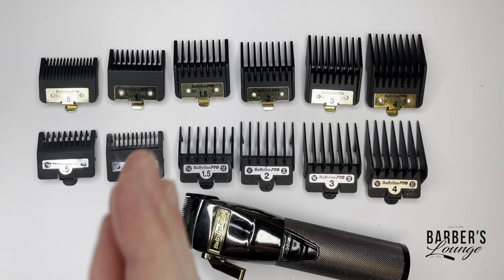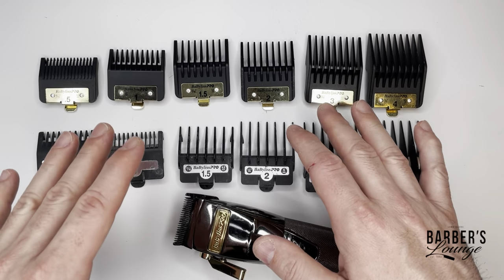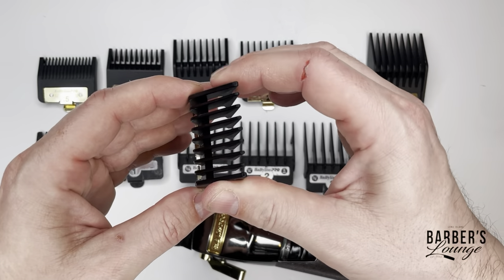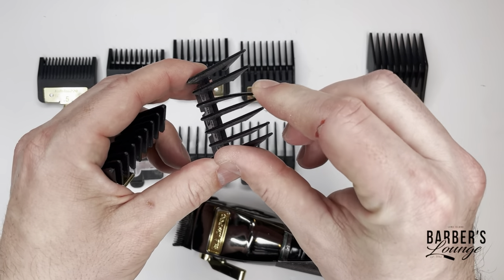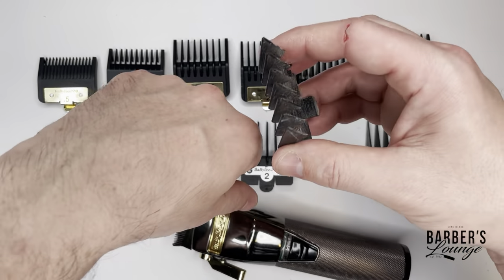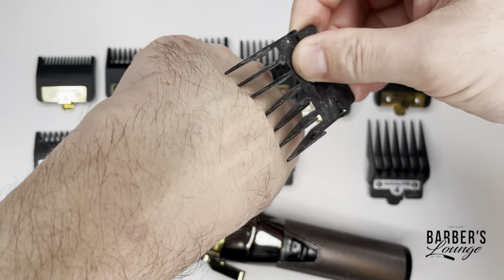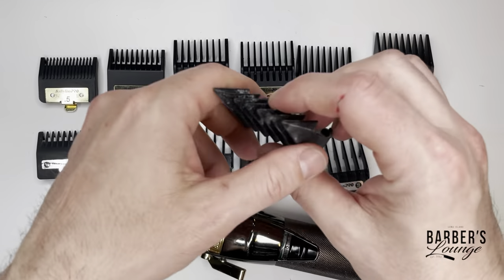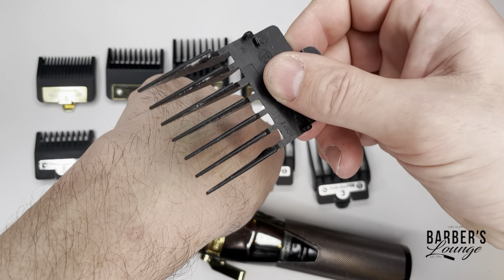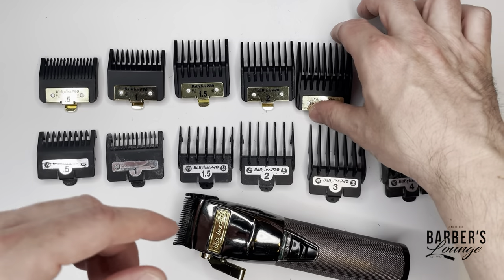The difference between these two sets of guards is the plastic. The plastic on these premium guards is a lot stronger. You'll see how weak the stock guards are, and the difference this makes is when you're cutting someone with these stock guards - they'll bend, and the bigger the clip is, they're gonna bend more and more. You can see that split right there, that's gonna cause the hair to be cut unevenly, and there's gonna be different rows in the guy's head or it'll look like lines.